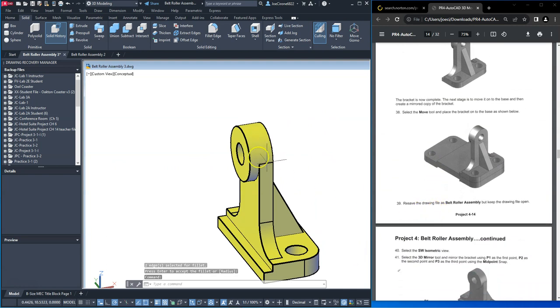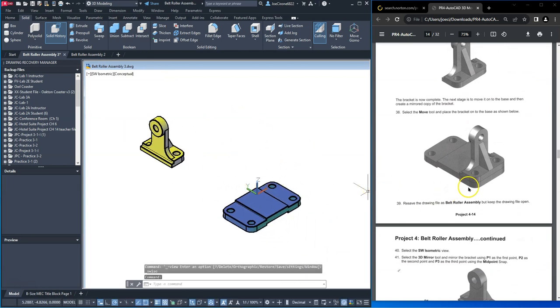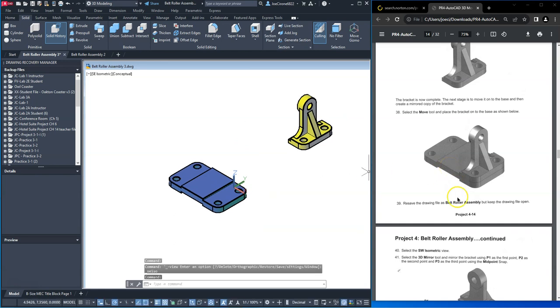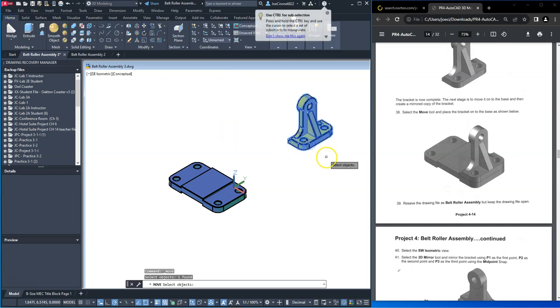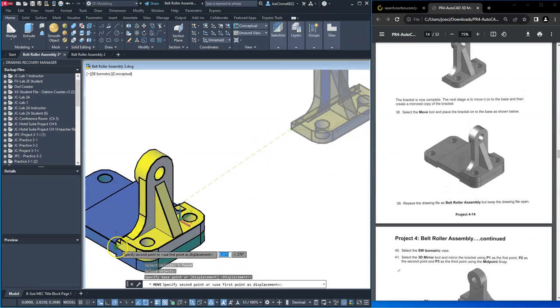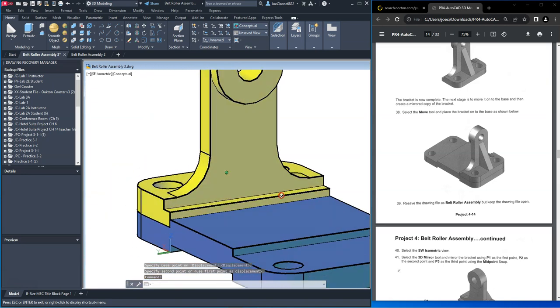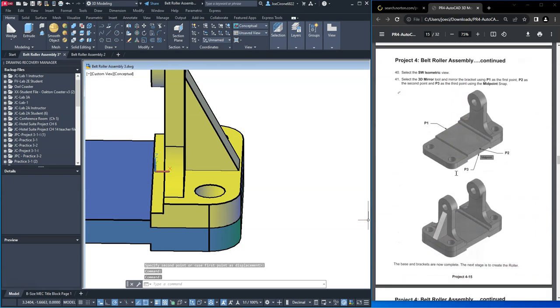Now we'll move it. I'm going to go back to a southwest isometric view — let's try the southeast, that appears to be the same. We'll move these — we may have to line them up with the align tool, let's see how they line up. This looks fine. All right, we'll 3D mirror this to the other side.